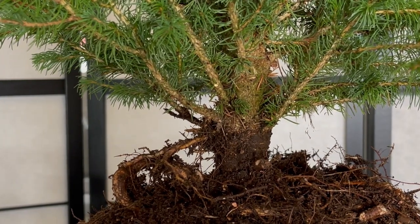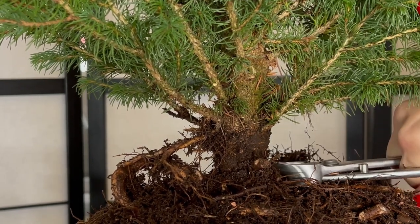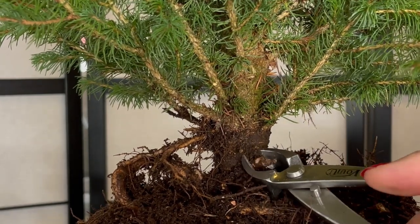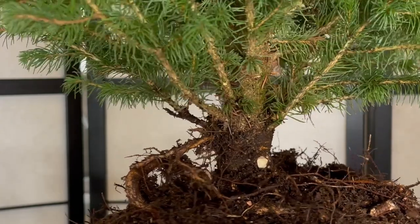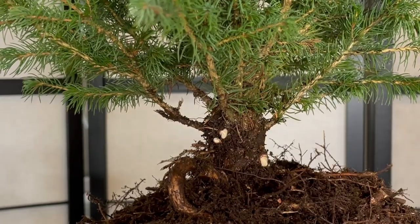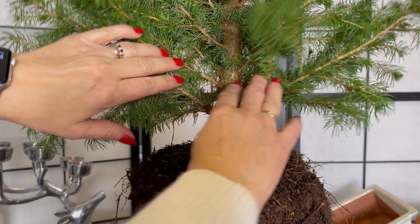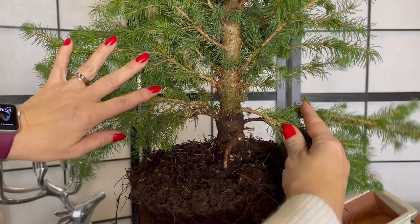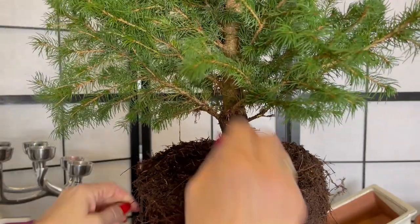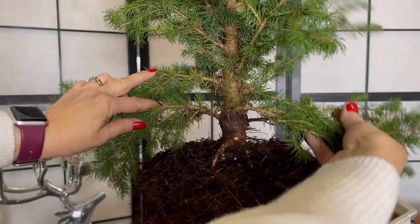Start to remove any branches or roots at the base of the trunk unless you want to keep the roots. You can use concave cutters or secateurs. Remove branches at the front of the tree to reveal the trunk.